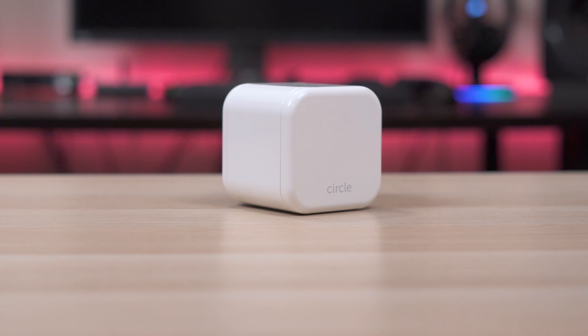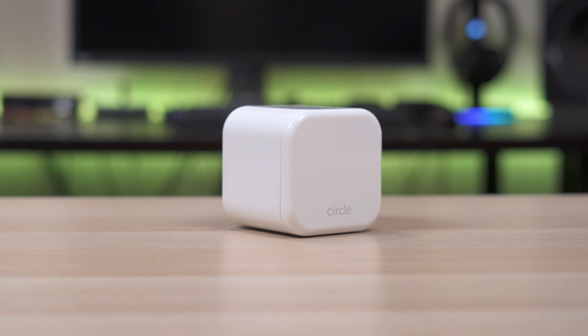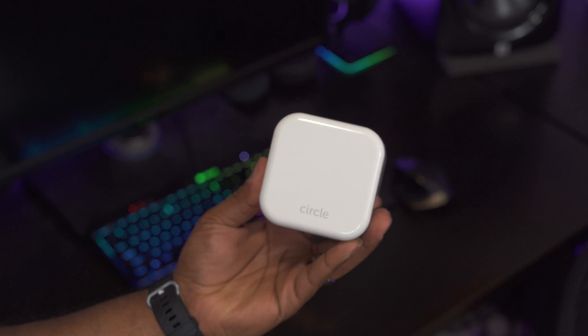So it's been a while since I've been this excited about a tech gadget, but I gotta say this is pretty awesome. This is the Circle Home Plus, a small white cube that plugs into your home network and magically gives you control over the internet on devices in your home.